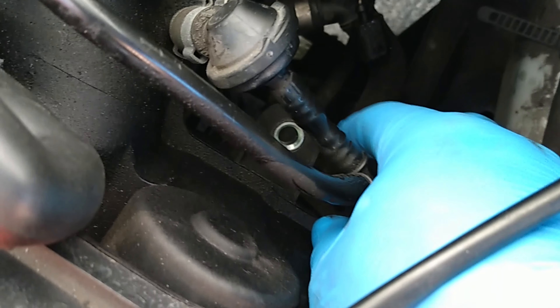That plug is full of oil, which might explain why the sensor is telling me there's low pressure — because maybe this switch itself is worn. So I'm going to quickly show you underneath the car.